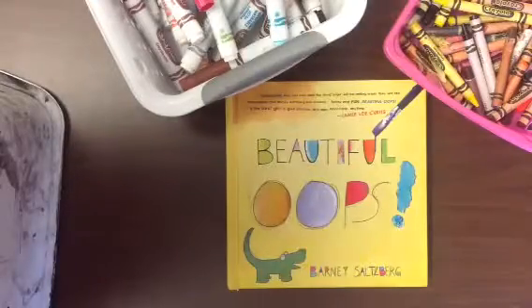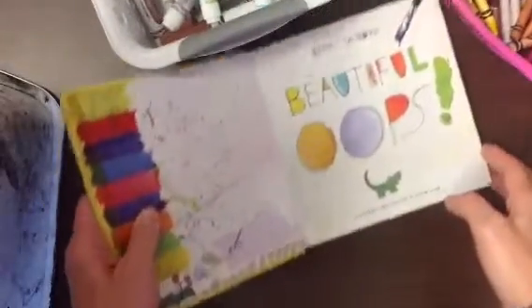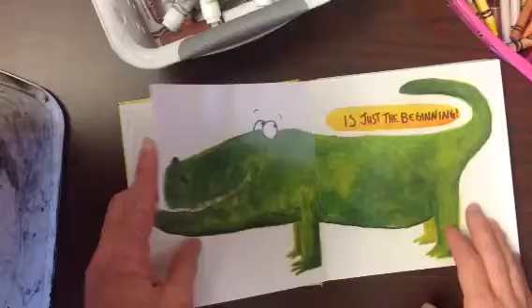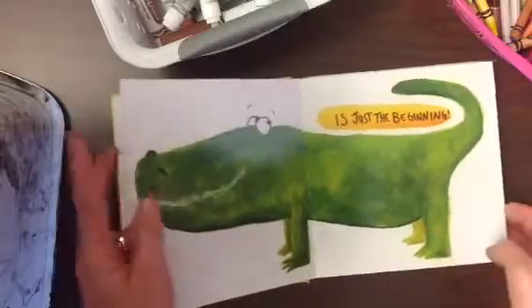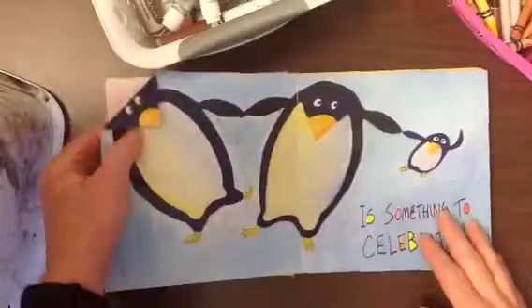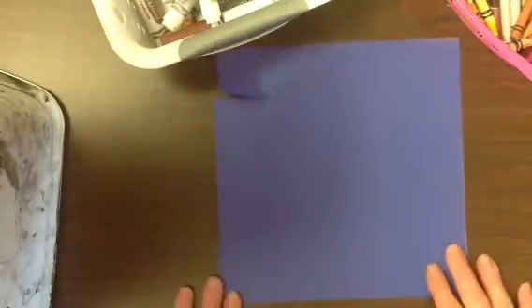We just got done reading Beautiful Oops, and we saw some really creative ways of turning paper that we probably would think is junk into a masterpiece — turning a rip into a mouth or a bent paper into a head of an animal. So today, with your piece of paper, you're going to turn this into a masterpiece.